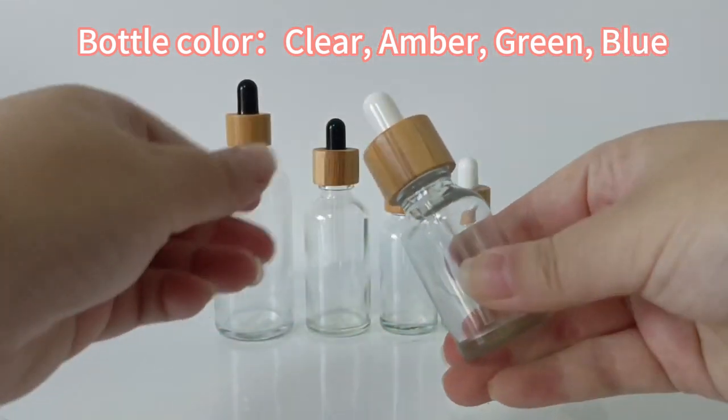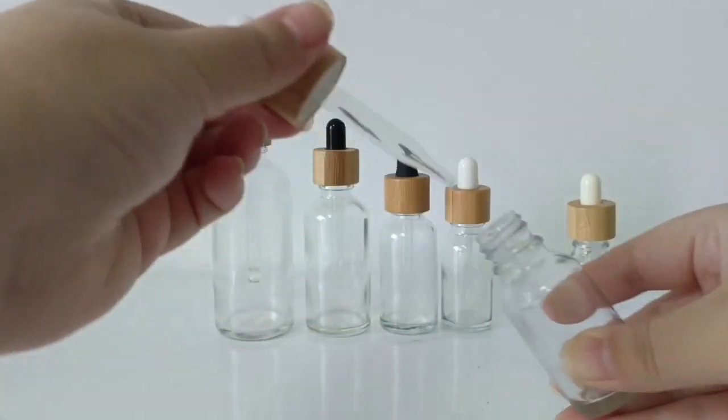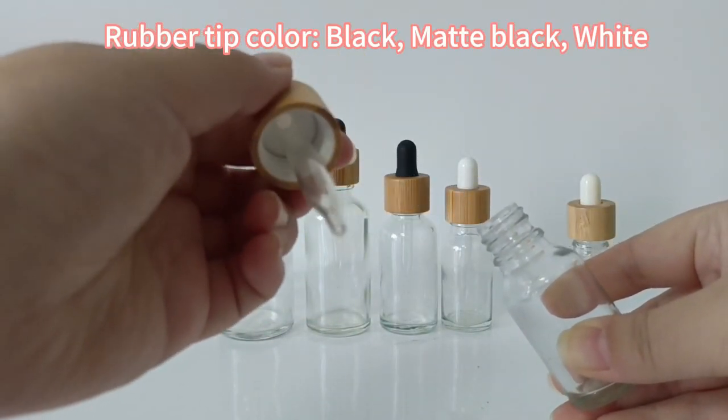Bottle color: clear, amber, green, blue. Rubber tip color: black, matte black, white.